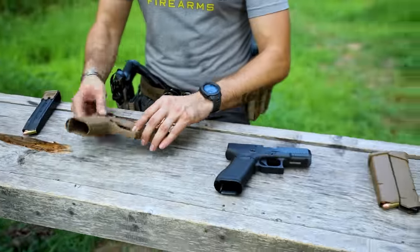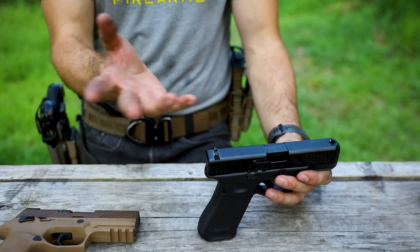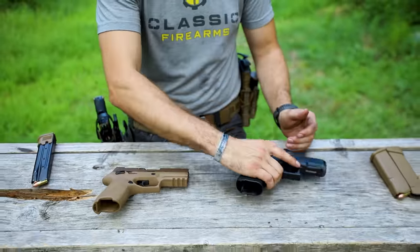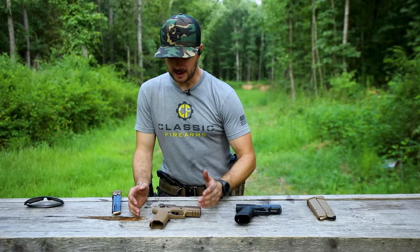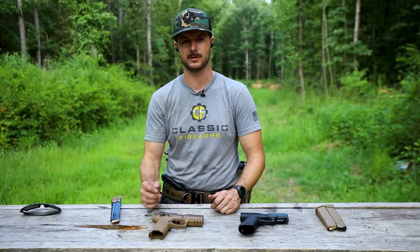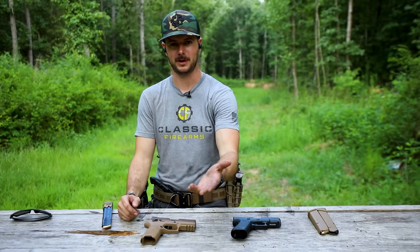Depending on what model Glock you get, if you want a red dot mounting solution, you can get the MOS models that are out there and that's completely fine. As for the manual safety on the SIG, I'll be honest — I probably wouldn't use it anyway. I'm just going to keep that safety off, one in the chamber, and make sure I'm practicing my fundamentals: keep your finger off the trigger until you're ready to shoot, point the gun in a safe direction — all the things you should do any time you're handling a firearm.